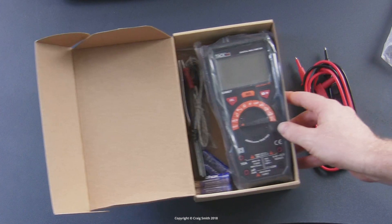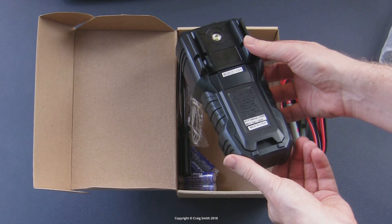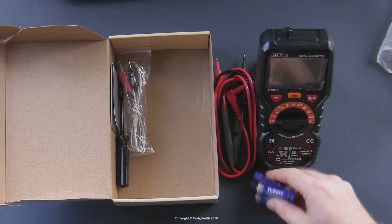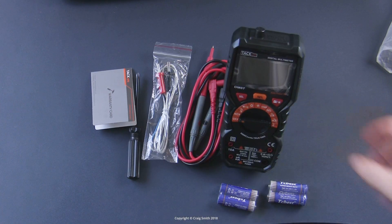So in the box you have the obvious things: a user manual, the probes, the unit itself — it's quite big but not unwieldy. It has a kickstand, which is nice, four AA batteries included, a temperature probe, and a screwdriver, which is provided just so you can unscrew the battery cover.